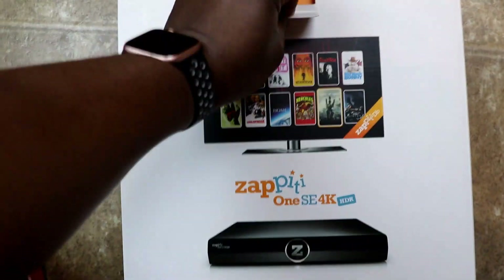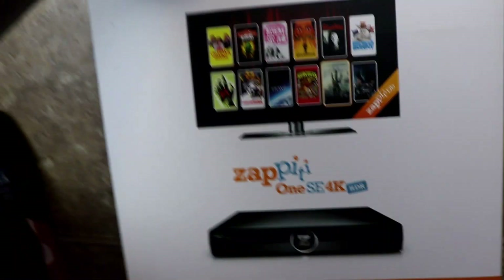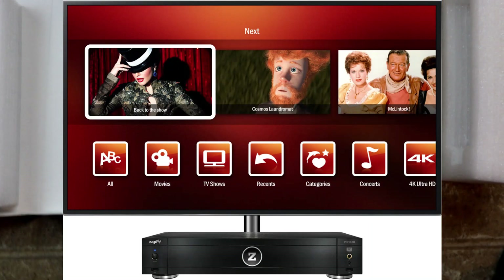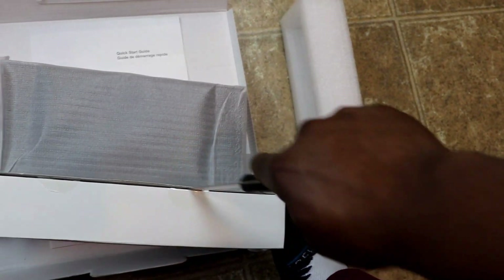Let's get into the box. This top opens up from here — okay, very clean. I didn't know it was going to be this small. Let me cut open the accessories section.